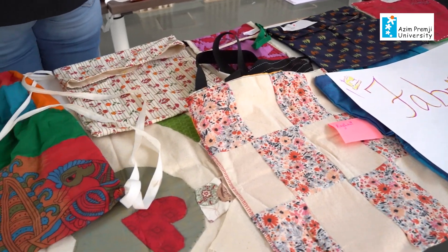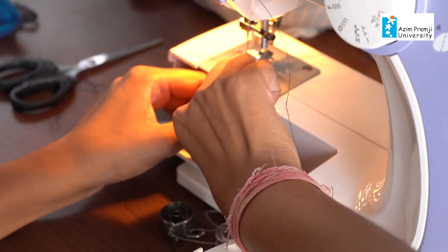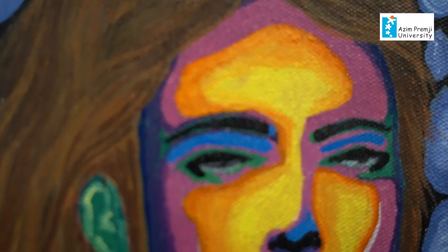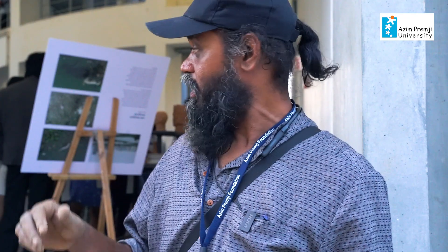Today there is a CRX Mela happening where all the different CRX course faculty members have made a lot of works with their students during the course time. There's dance, music, painting, sculpture, and craft works — they've all put up display works here.